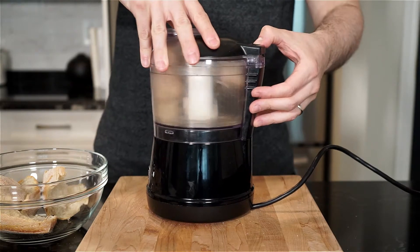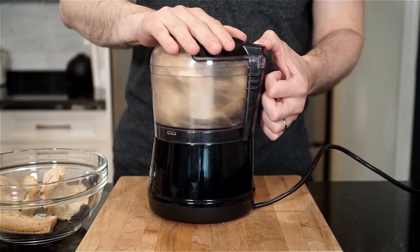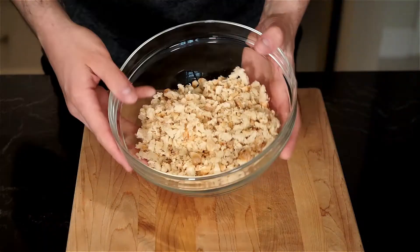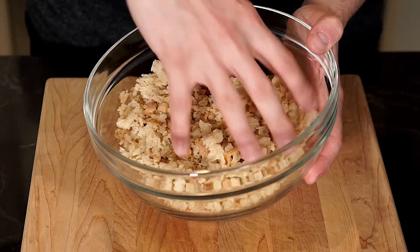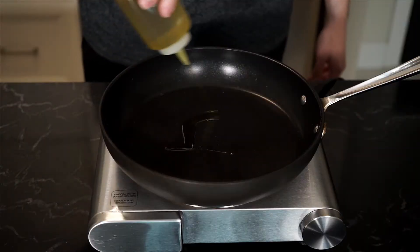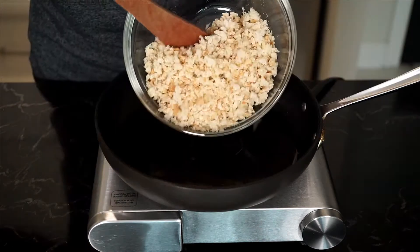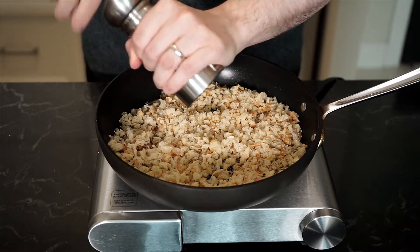Let's tear up our bread. I'm using a ciabatta bun — place it into a food processor and pulse to create breadcrumbs. I like to still have some texture so I don't go too fine; I like a rustic approach with varying crumb sizes. This is about a cup and a half of breadcrumbs. In a pan on medium to high heat, add three tablespoons of extra virgin olive oil, add the breadcrumbs, season with salt and freshly cracked pepper, and toast to your liking.